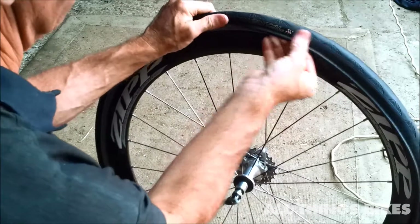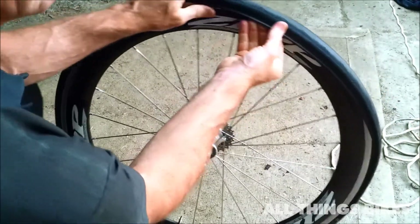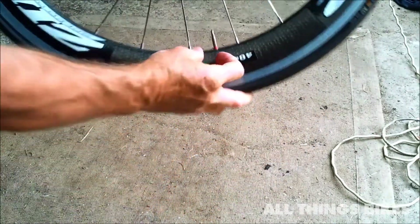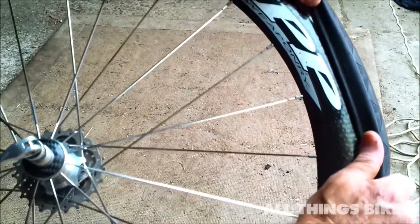It gets harder toward the end. Keep pushing up with your fingers to make sure that tube is up inside the tyre. At this point, when it gets tighter, let all the air out of the tube — completely flat again. For the last little bit, you can use your thumbs, and if it gets really hard use the palm of your hands, even if it has to be half a centimetre at a time. There you go, it'll pop on.